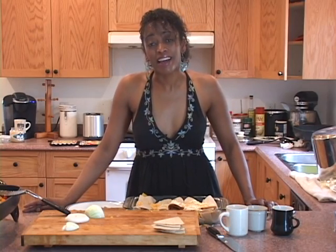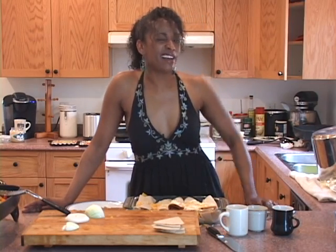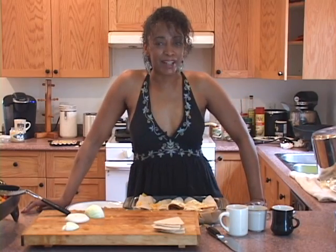Thank you so much for joining me in Papa Tuck's kitchen. The next time you see Papa Tuck, he'll have new digs. Thanks so much for watching. Ciao.